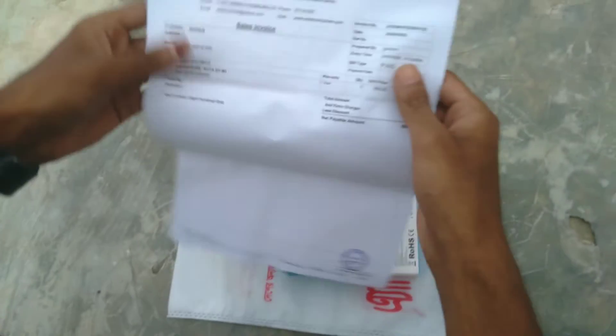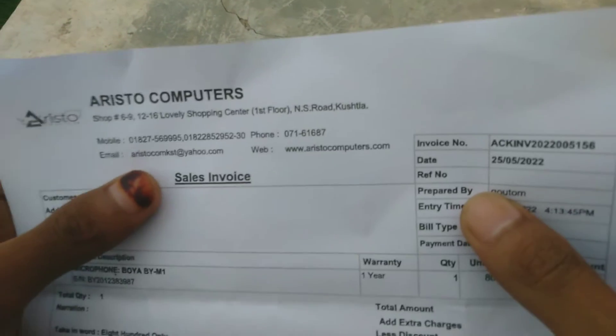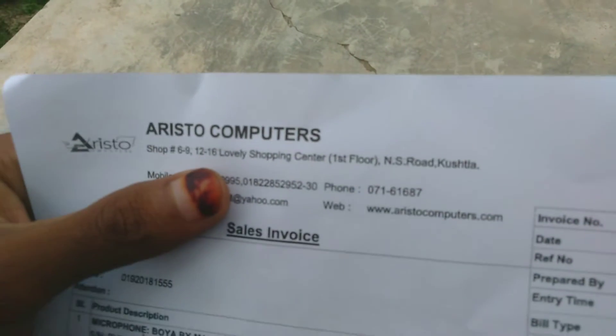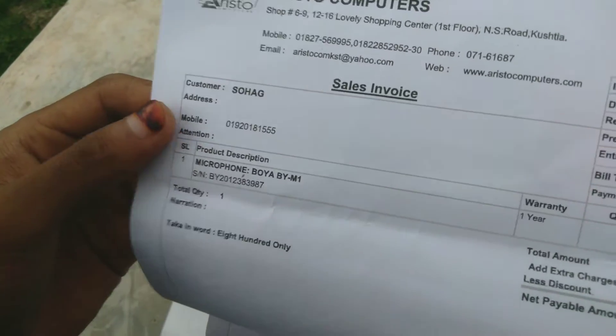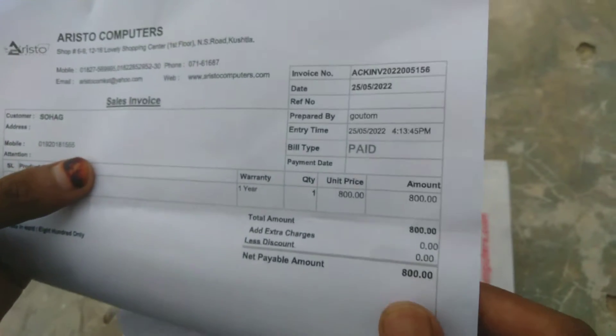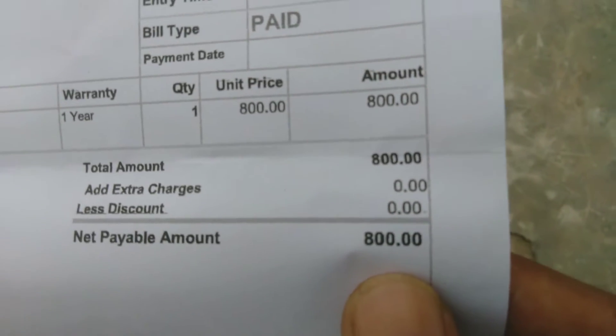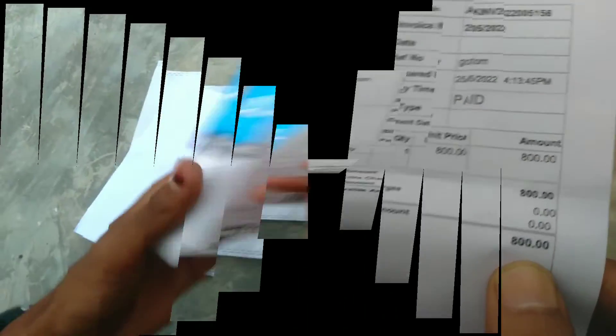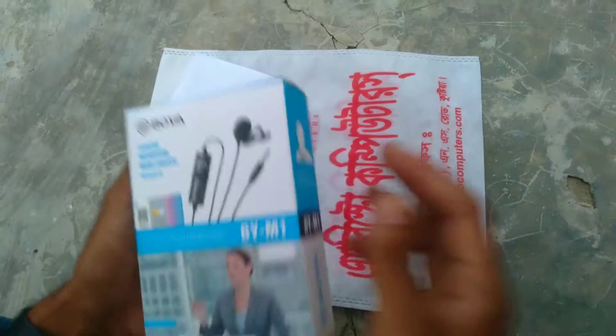How are you? I'm good at this device review. With this computer, it's the first time to do a device review. If you look at this, the price is great. Do you have a real price? Please comment on this video — the price is good for you.